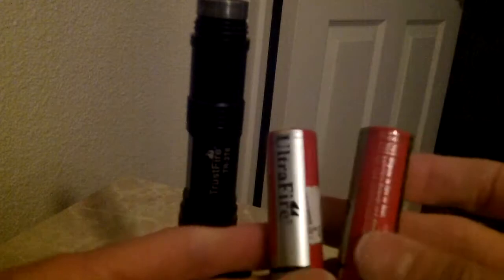It takes 18650 batteries, so they're a lot bigger than your normal AA batteries. I just went through a pair because I was having issues with the flashlight, but it ended up just being the battery. What happens is the batteries get pushed into each other and create a poor connection, so it was going to strobe automatically without me pushing the button.